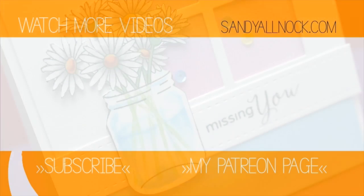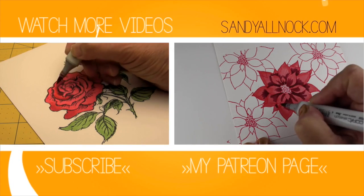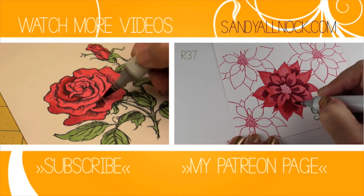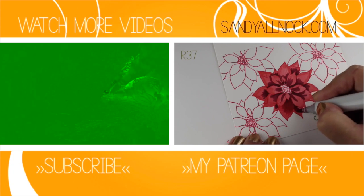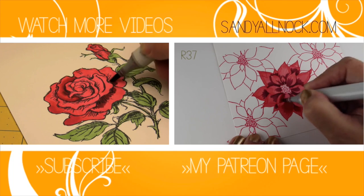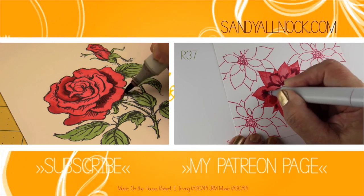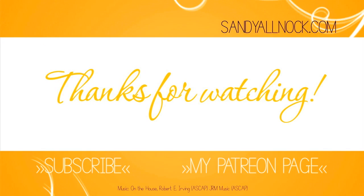Do you hear fireworks in the background? It must be summer! Here are a couple of other videos you might like to watch — links are in the description. Thanks for watching, be sure to subscribe and share it with your friends if you found it helpful. I'll talk to you guys later, bye!